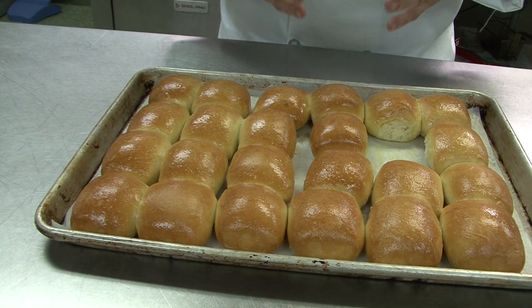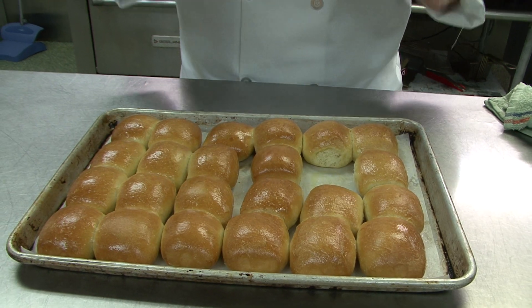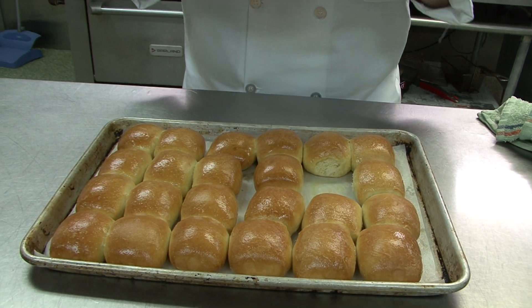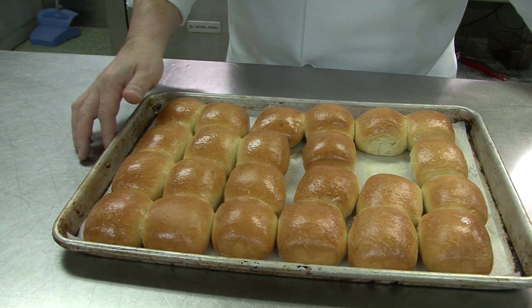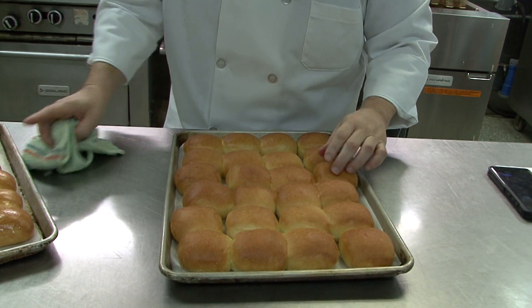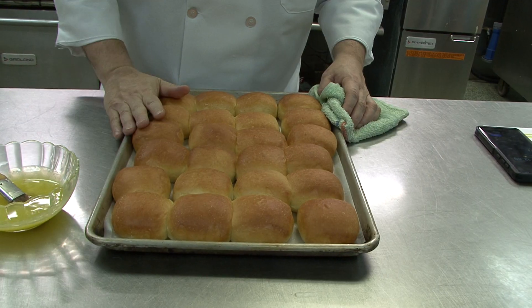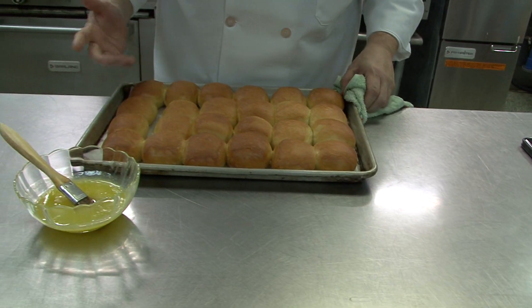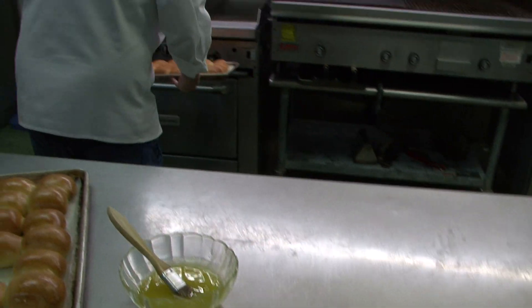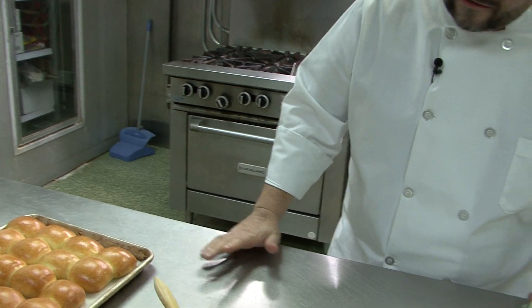You could do eight trays over lunch and hold them at ambient temperature — aka room temperature — on a covered speed rack. When you need them, take these, which are some rolls I've done earlier — they actually proofed a little bit longer but they're still nice. At ambient temperature, you're going to put them in the oven for two minutes. That's all they take because they're not cold. The idea is that you can hold these up to 24 hours at room temperature as long as they're covered — that's the most important part.